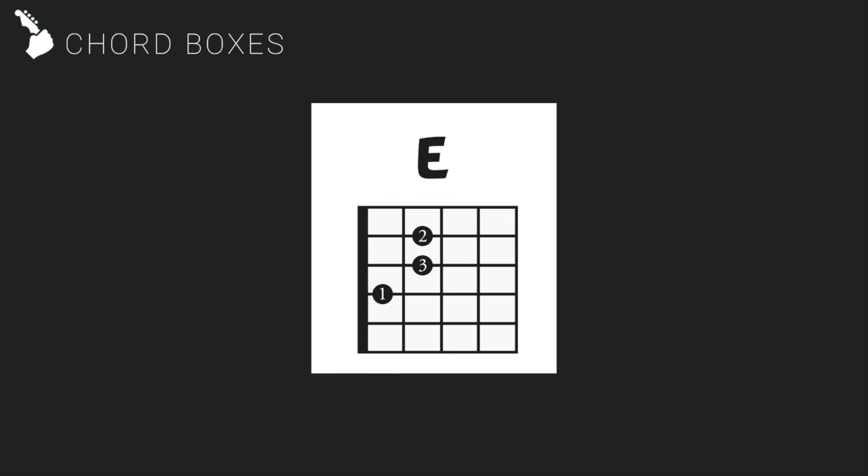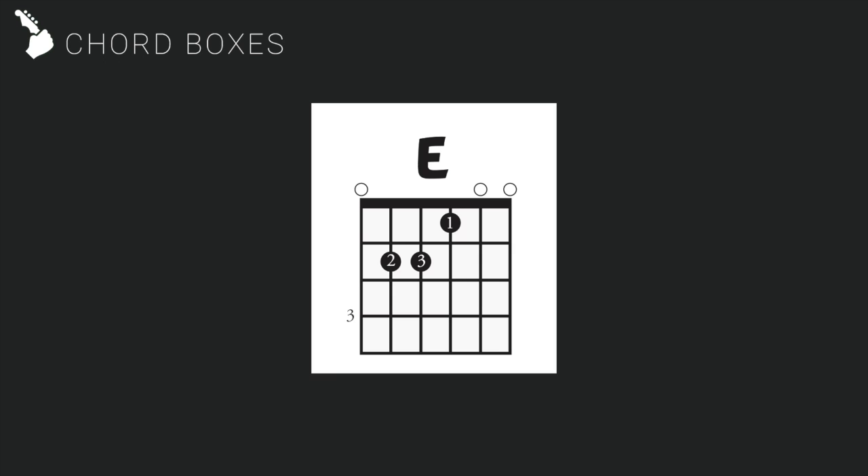Imagine turning the chord box 90 degrees, and from there think that the top string is the view you would have if you look down at your guitar. The black circles show where you place your fingers for playing the chords, and the numbers on the circles state which finger to use.